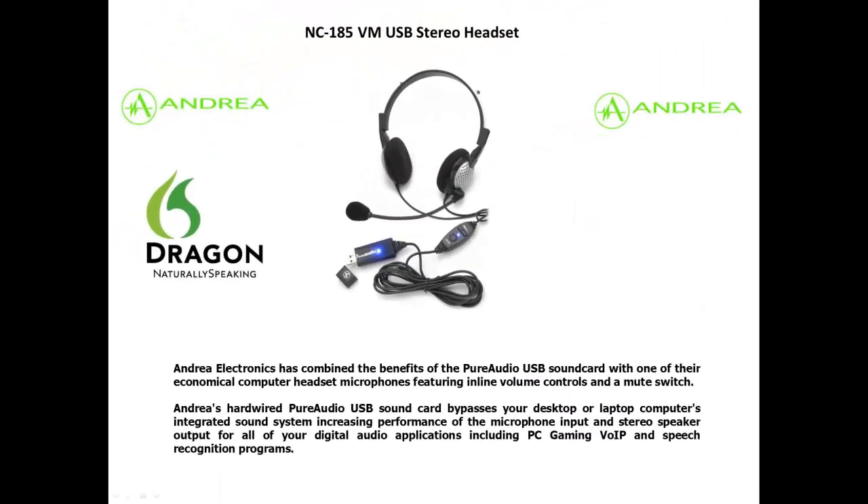Andrea Electronics has combined the benefits of the Pure Audio USB sound card with one of their economical computer headset microphones, featuring inline volume controls and a mute switch. Andrea's hardwired Pure Audio USB sound card bypasses your desktop or laptop computer's integrated sound system, increasing performance of the microphone input and stereo speaker output for all of your digital audio applications, including PC gaming, VoIP, and speech recognition programs.